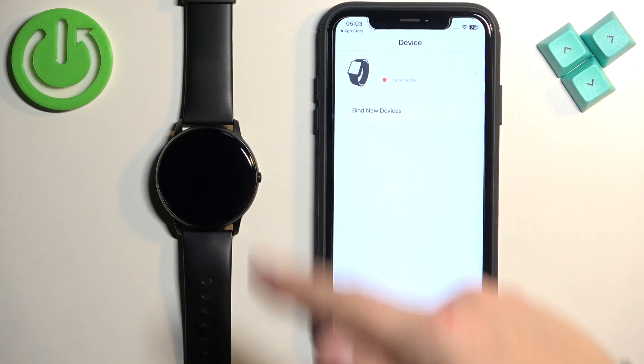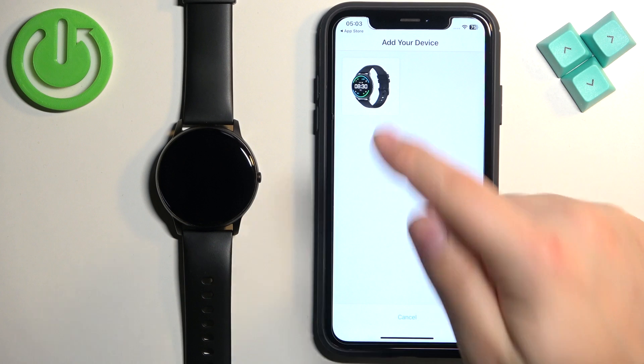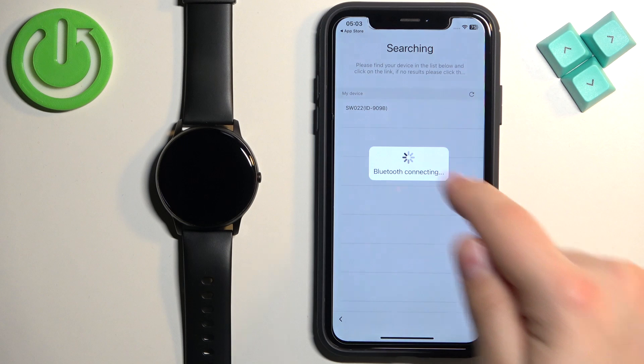Then tap on the screen and you should see the Device page. Here, tap on Add New Devices, then tap on Watch. The app should detect your SW022 — tap on it to select it.